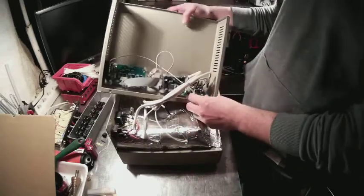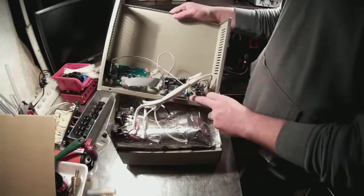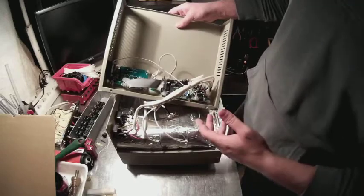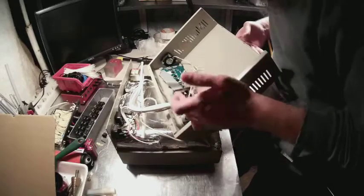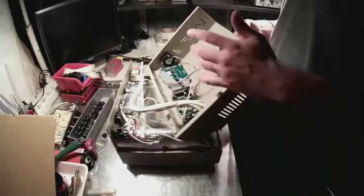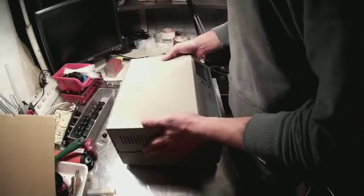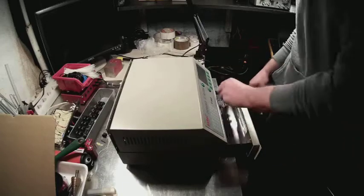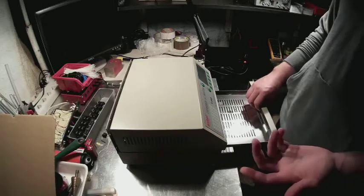I'm going to take all this gooey stuff out — it's going to take some patience — and have a cold junction sensor fitted here. It's a DS18B20 if I remember correctly. With the firmware rewritten, everything should be okay and the oven should perform much better than the original version. As for build quality, it's pretty rugged and built okay.